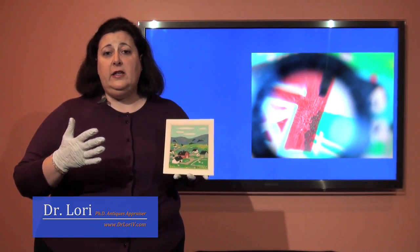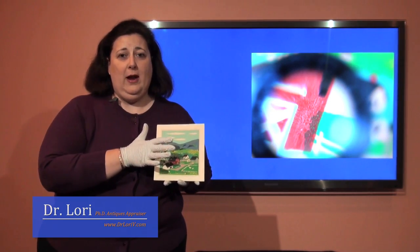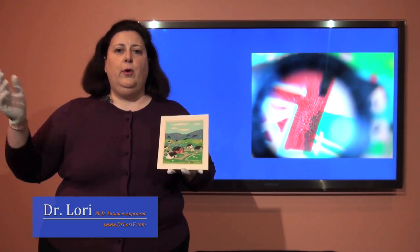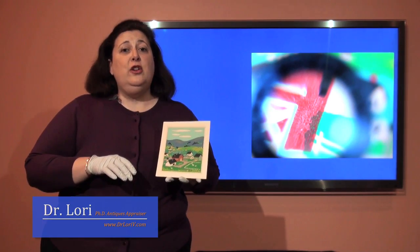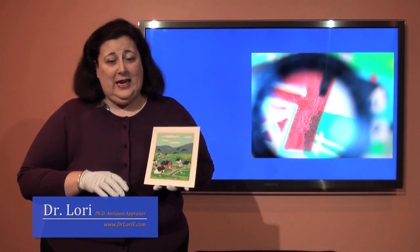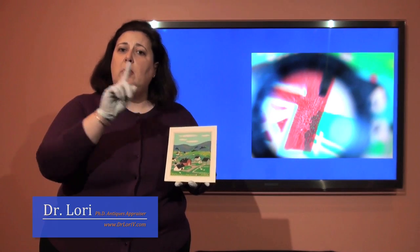They can be printed on fabric like a t-shirt. They can be printed on paper as well. Andy Warhol's silk screens go up into the multi-millions of dollars, and silk screens that maybe you and I might collect could be as much as thousands of dollars each. So prints can be valuable — don't discount a print.